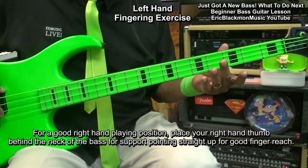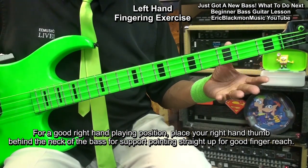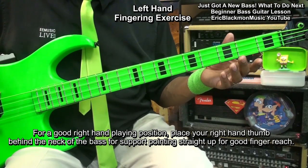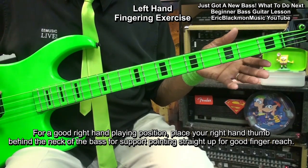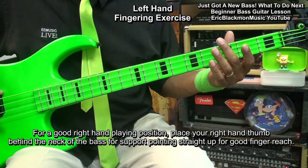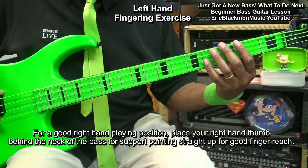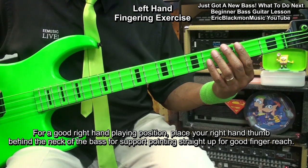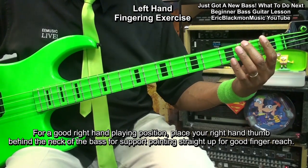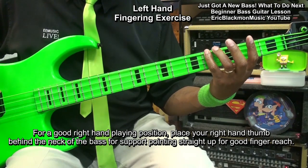When you place your hand on the bass, try to keep your thumb down behind the neck of the bass to support your hand. Now, I've been playing a while, so I can do some unorthodox things with my thumb — I can come across and mute notes or play notes with that thumb. But when you're starting out, you want to keep your thumb down so that your fingers reach the fretboard very easily. Open, one, two, three, four — like that.